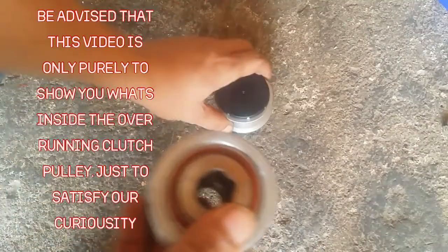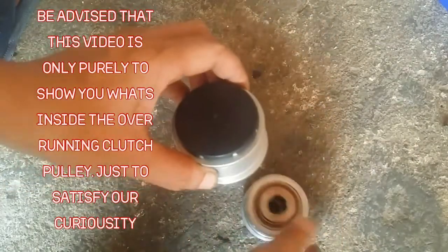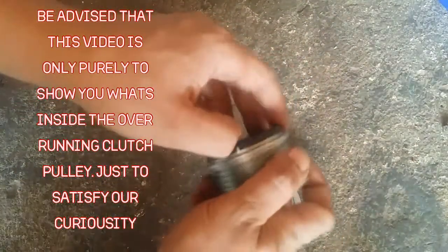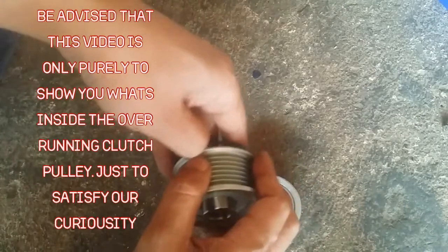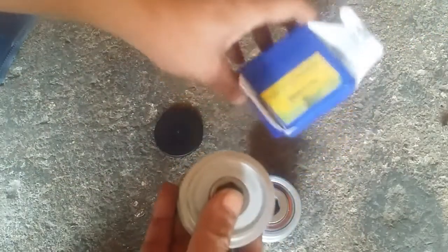Hello everyone, today let's take a look at what's inside this overrunning clutch pulley. I bought a new one. This video is in connection to the video I made with regard to the alternator — I'll post a link somewhere here and at the end of this video. This is the box that it came with.